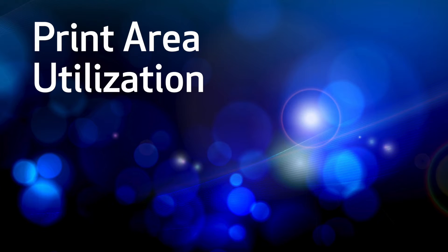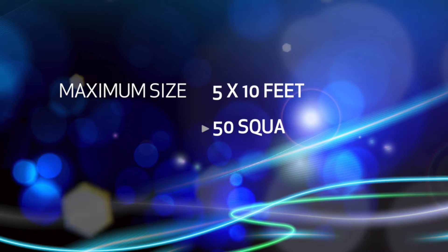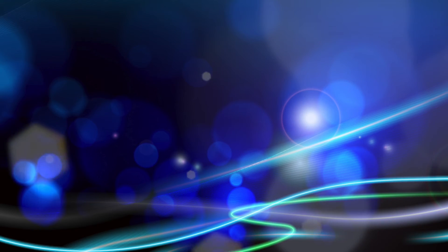Print area utilization: manufacturers quote a square foot per hour speed based on utilizing the maximum print area. Since many shops typically print full-size 4x8 boards, it's not just a matter of dividing the square foot per hour spec by 32 square feet and arriving at a boards per hour productivity number. Does the board even cover the entire printable area? If a printer is capable of a maximum print area of 5x10 feet, or 50 square feet, but you only print 4x8 foot boards, or 32 square feet, you are only going to realize 64% of the published productivity number.